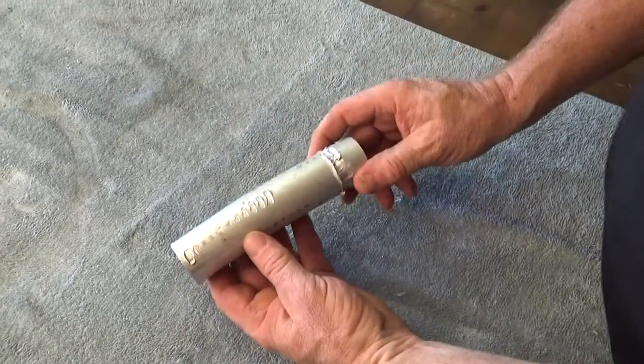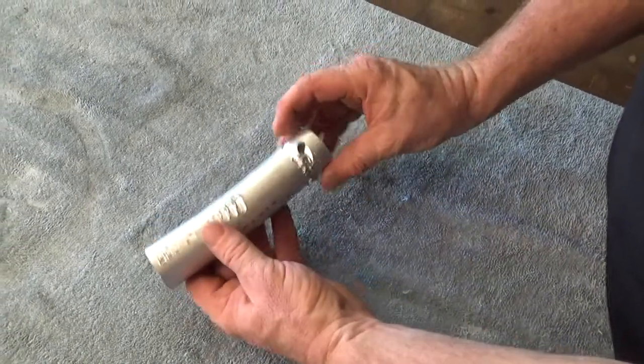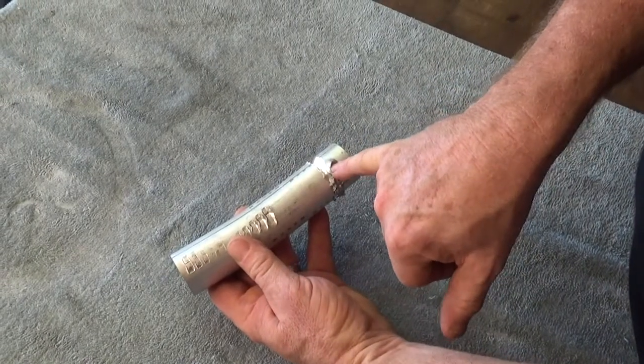I have to talk about the robustness of this machine. When I first got it, I made a slight mistake of the decimal point being in the wrong spot, and it rapided at 800 inches a minute into a piece of inch-and-a-half aluminum, 6061.